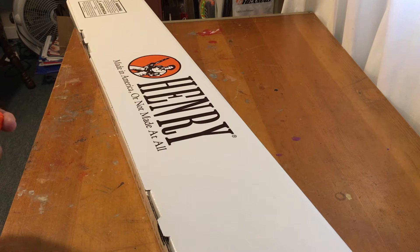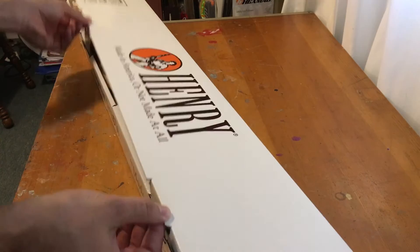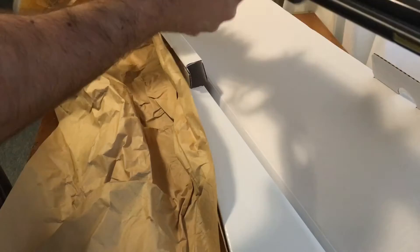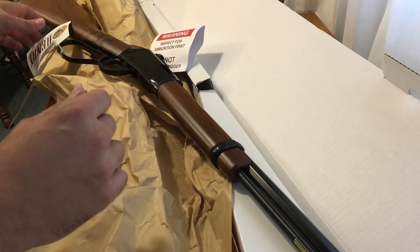In today's first impression video we are looking at a Henry, made in America or not made at all. This is the small game model — it's a 22 long rifle, and it also comes in 22 magnum. The gun has already been safety checked and just been put back in the box for the sake of the video.